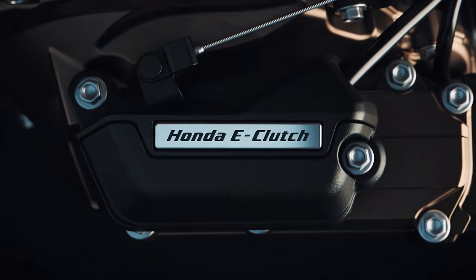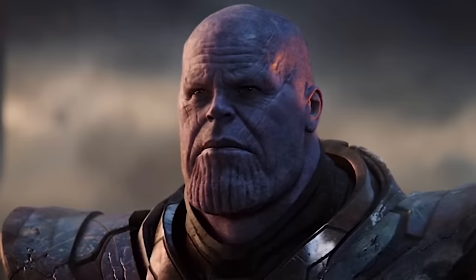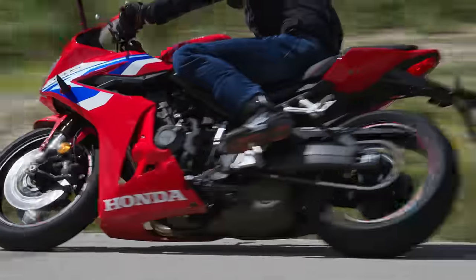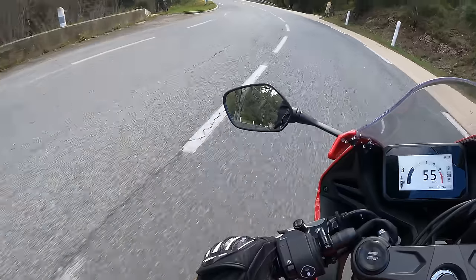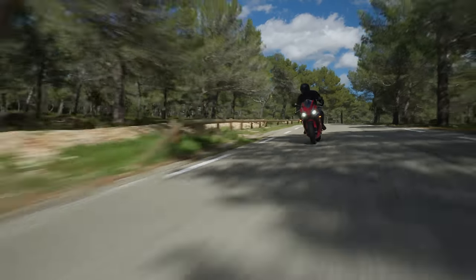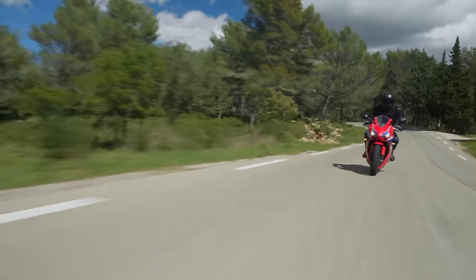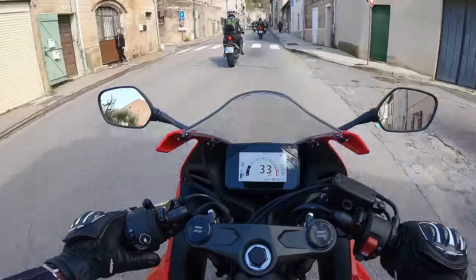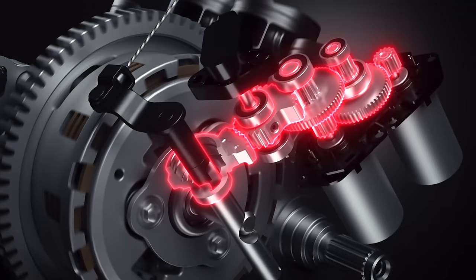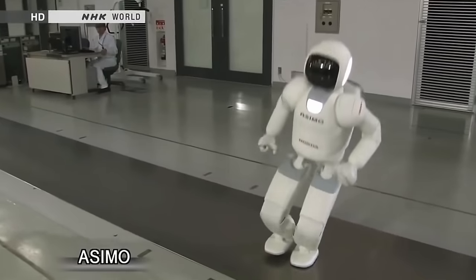The system revolves around two motors which are controlled by something called the MCU — no not that MCU, this stands for Motor Control Unit. The MCU gleans information relayed by the ECU including shift pedal load, gear position, throttle position, wheel and engine speeds, plus a rotational angle sensor for the clutch plates and the engine counter shaft. When the MCU decides that the clutch needs to be engaged, the clutch plates are actuated via the motors and a series of gears — an operation said to take learnings from the fine motor control of Honda's ASIMO robots.